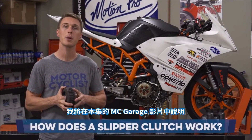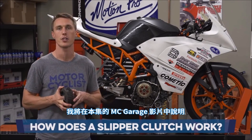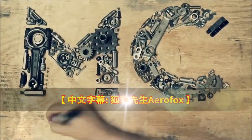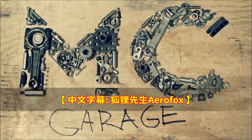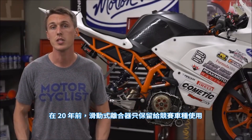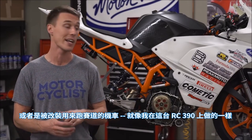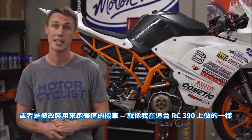What is a slipper clutch, how does it work, and why should you care? I'll explain in this video from the MC Garage. 20 years ago, slipper clutches were reserved for race bikes or bikes that have been modified for track riding, like I've done with my RC390 here.